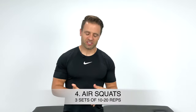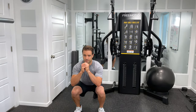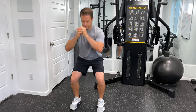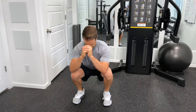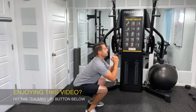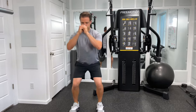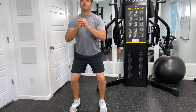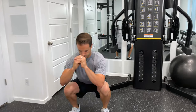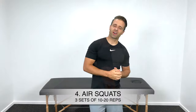Number four is a bodyweight squat, or air squat. Stand with your feet about shoulder-width apart, drop down into as low a squat as you can, and then use your quads and glutes to pull yourself back up. Ideally, your thighs would be parallel to the ground, but if pain is your limiting factor, go as low as you comfortably can. Try to keep your knees directly over your toes and avoid letting them get out in front. Three sets of about 10 to 20 repetitions.